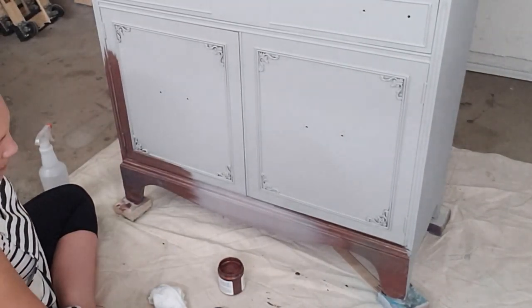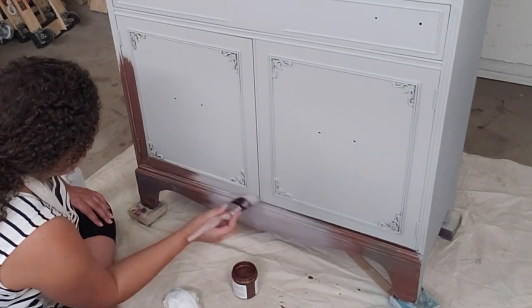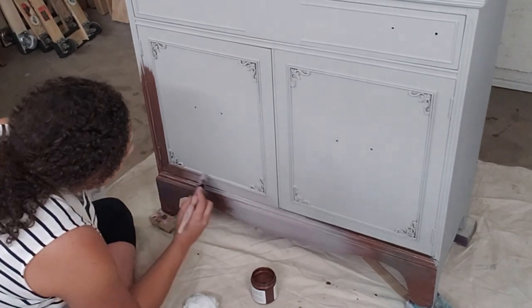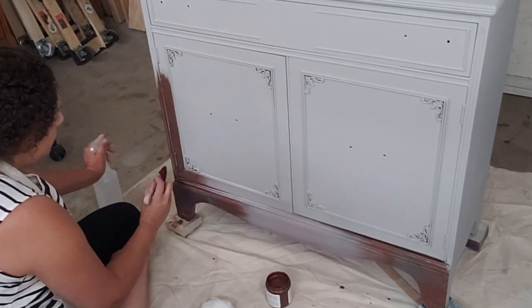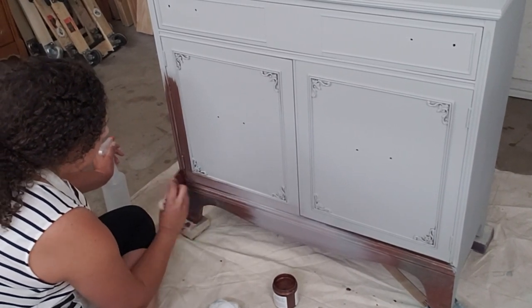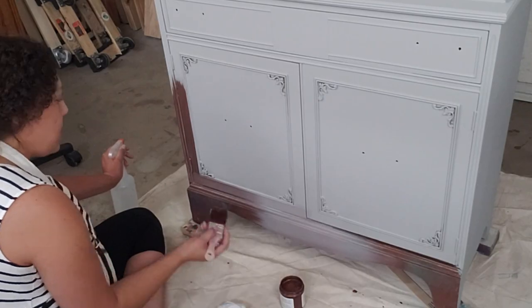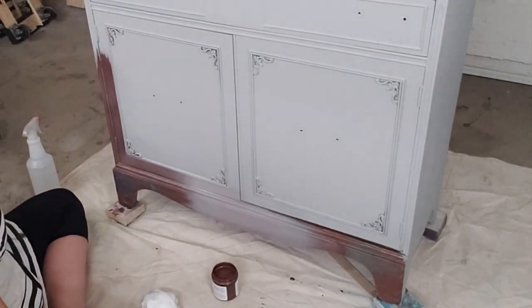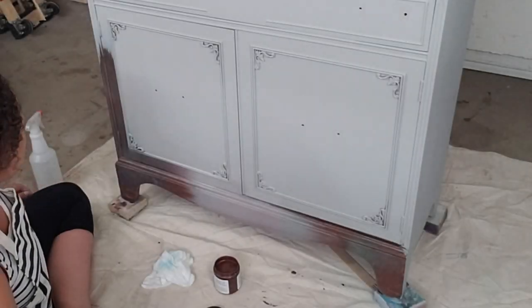Now that I've got the base done, you can see how the patina is starting to change color. It does take a few minutes, so while that's doing its thing I'm doing mine — working my way up the hutch, adding copper, adding driftwood, blending, blending, blending, and then going back with the patina spray. Just keep watching for a few seconds and watch how this piece progresses before we move on to blending in the palmetto.